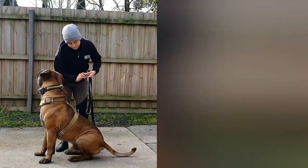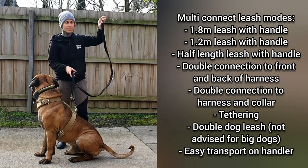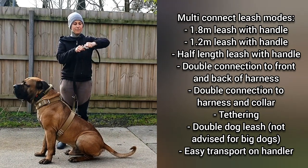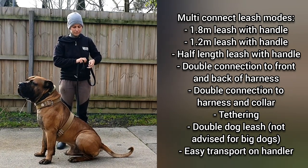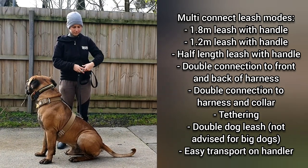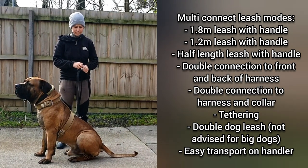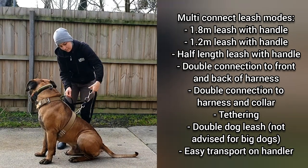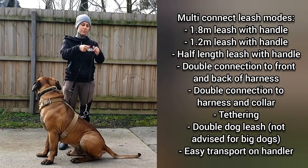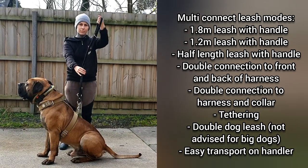For walking on leash, I like to use the Rogue Royalty Multi Connect Leash. There are plenty of options for multi-connect leashes available for purchase online. I like this one due to the sturdiness, length and strength of the buckles. As you can see here, I am demonstrating the many different variants for connecting the leash. Be careful to avoid the myth that giants need chain collars and leashes.